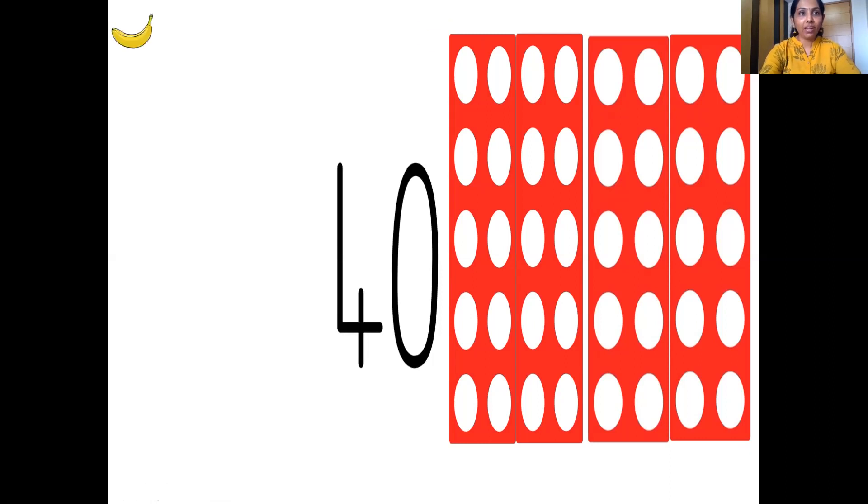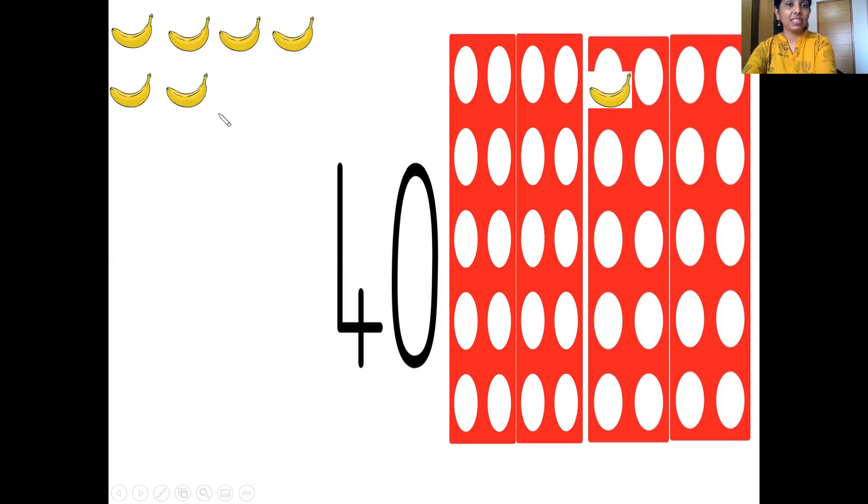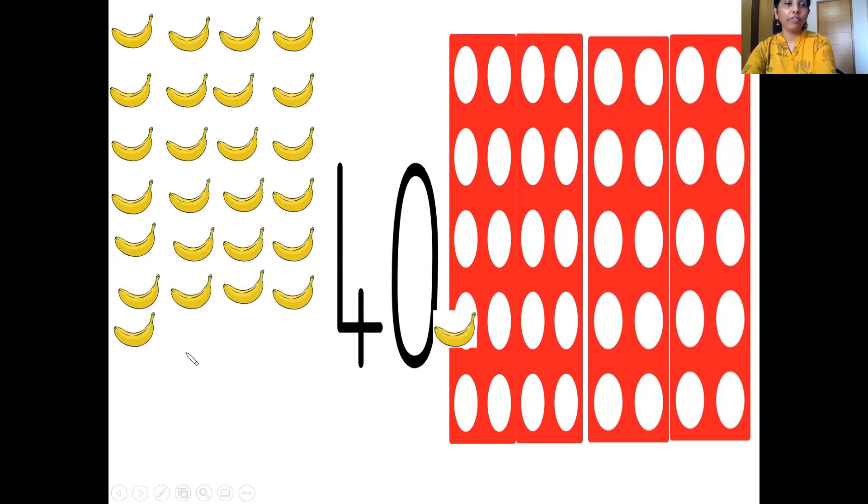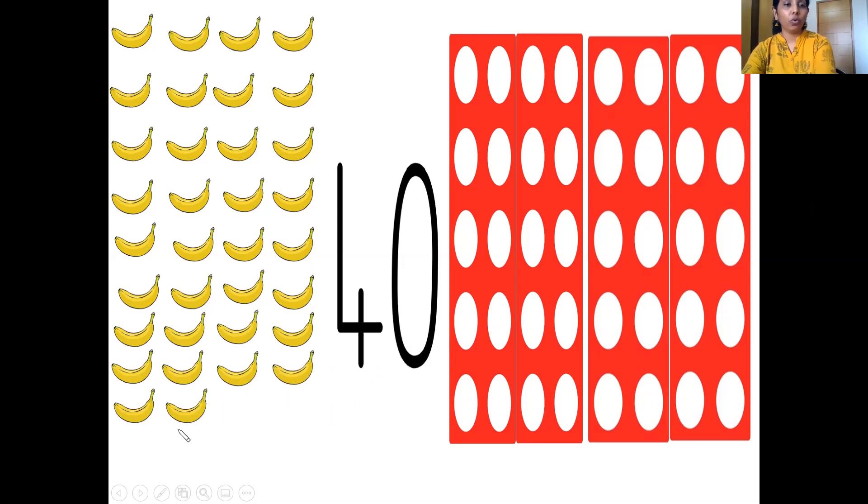Here come our bananas. Let's count them: 1, 2, 3, 4, 5, 6, 7, 8, 9, 10, 11, 12, 13, 14, 15, 16, 17, 18, 19, 20, 21, 22, 23, 24, 25, 26, 27, 28, 29, 30, 31, 32, 33, 34, 35, 36, 37, 38, 39 and 40 bananas are here.